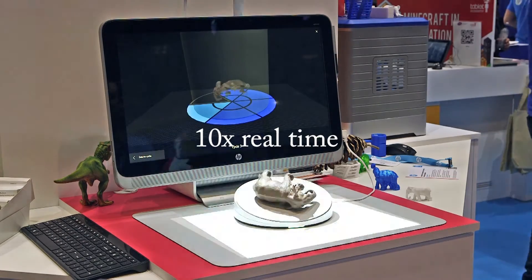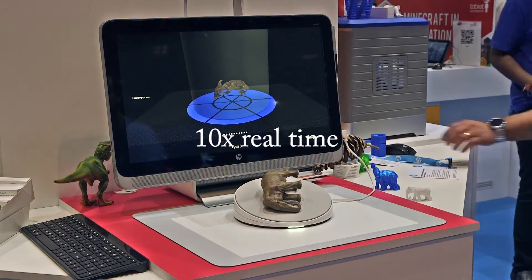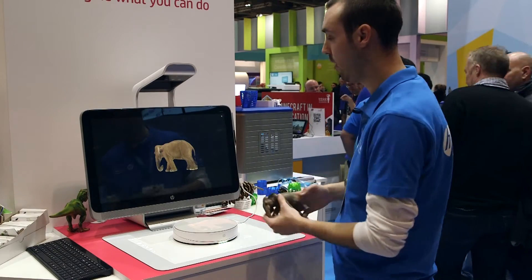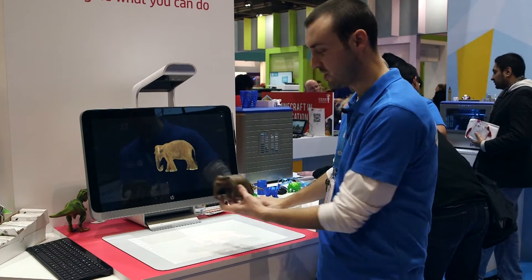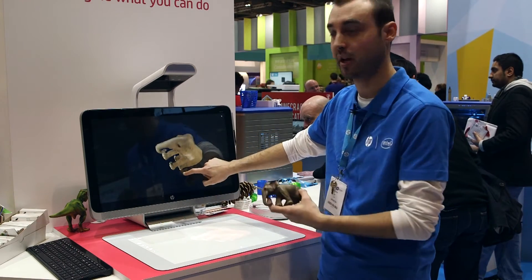So as you can see here, we're starting to get our elephant. Each section we go around, you start to see it puts a bit more up on each side. Now the scan is completed, I can move my elephant off the capture stage. As you can see on here, this is our elephant.